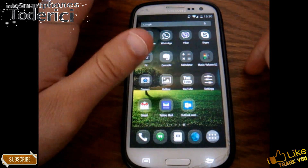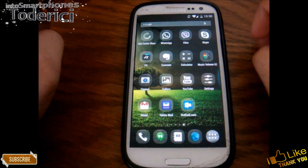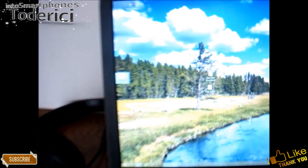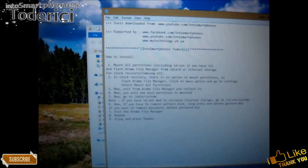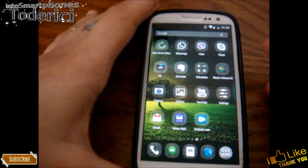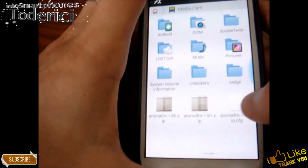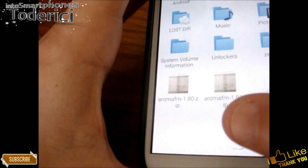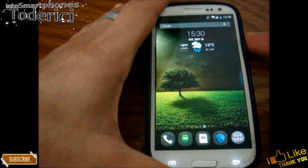I'll leave the file in the description, and in the file I put some info text with steps. I'll show you the file now — I'll put it on the SD card. See here, Aroma FM. I use both versions actually and it works with both. Now let's reboot.